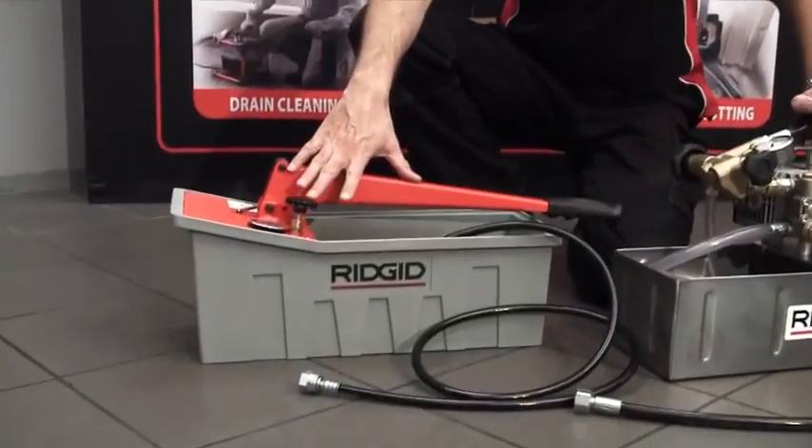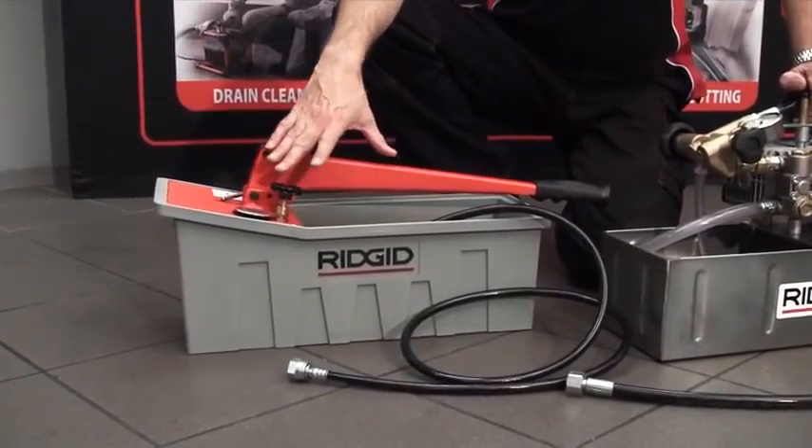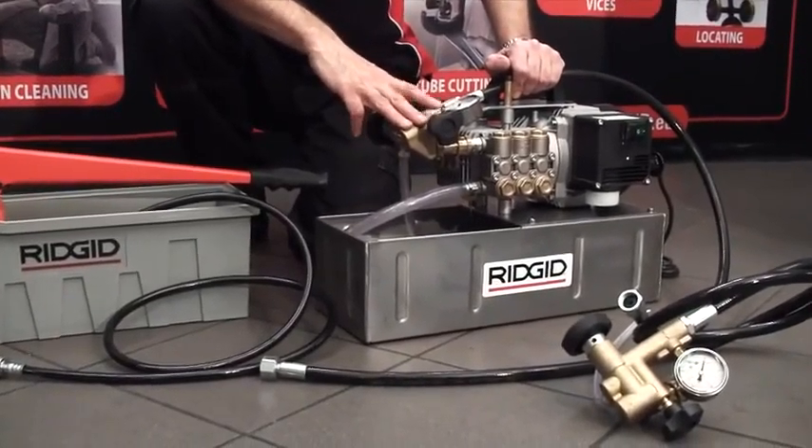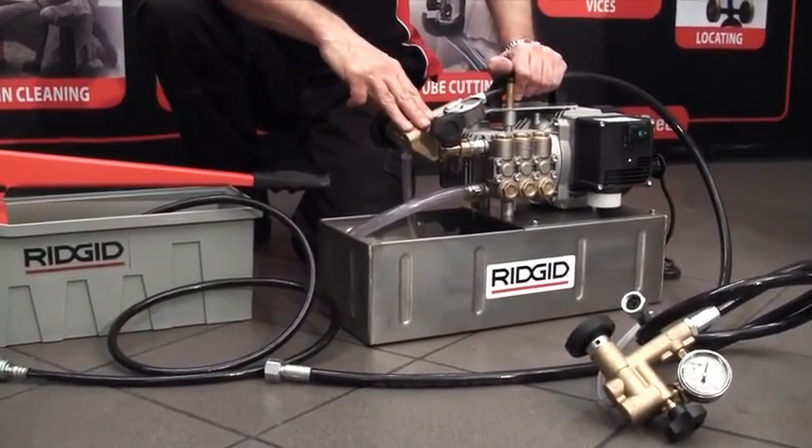Hi, I'm Mike from Rigid. I'm going to run through our range of pressure testing pumps. There's two in the range: the manual unit, the 1450, rated 50 bar, and the electric unit, the 1460, rated to a maximum of 60 bar.